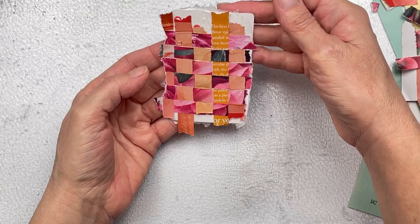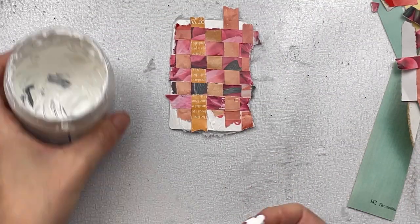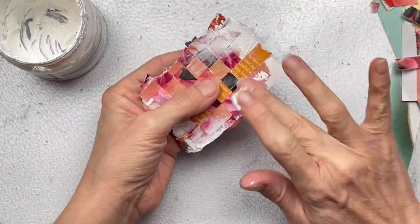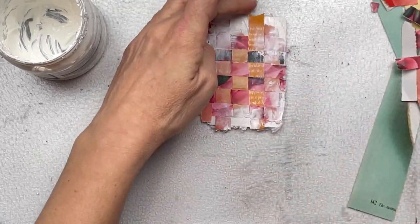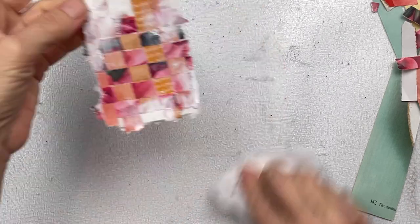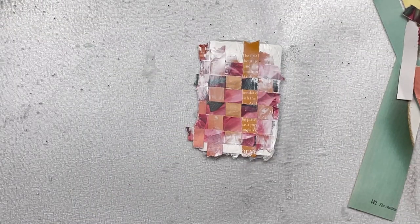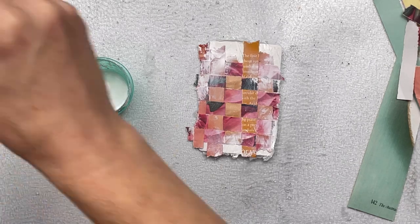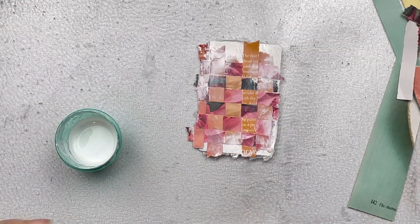For the next step I'm going to apply some white gesso. This helps everything blend in and become cohesive — I'm adding a small amount with my finger on the top and bottom edges, blending it in. This brings the white background and the weaving together so it doesn't just look like paper stuck on a card; it gives it a cohesive look. I also want to lighten the overall look, so I'm going to add some splatter using watered-down acrylic paint.